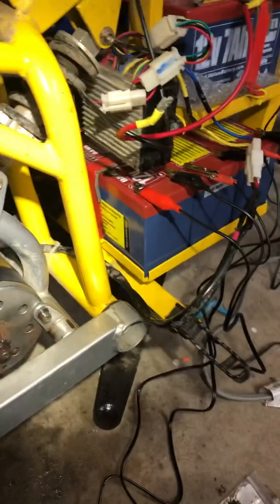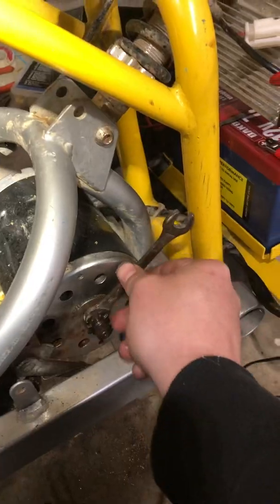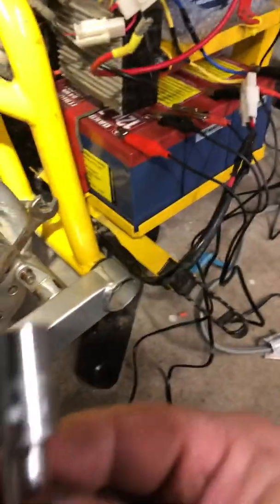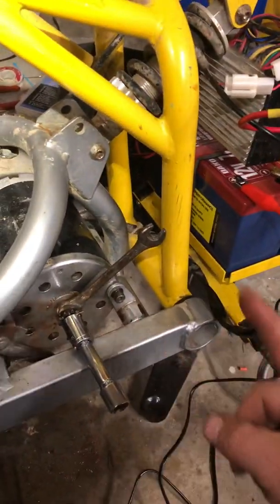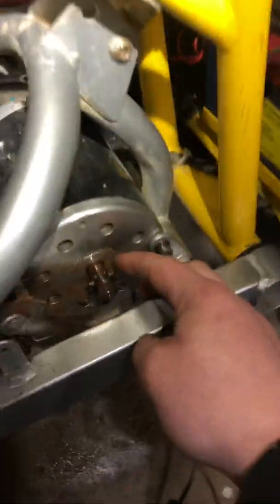I took a 10 millimeter socket and let it rest on here. This is about a 13 millimeter — put that on there. It is clockwise to loosen the nut. Take it off — there's a washer, and as you can see it's quite rusty.